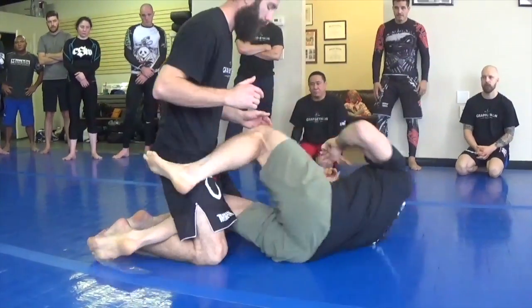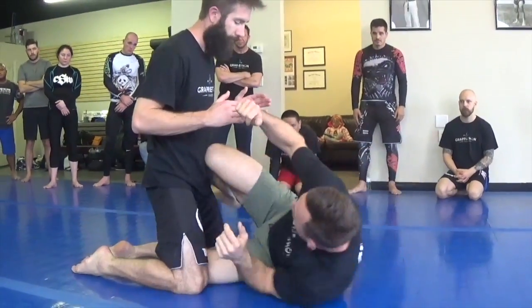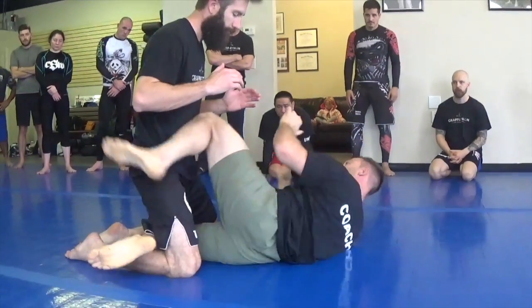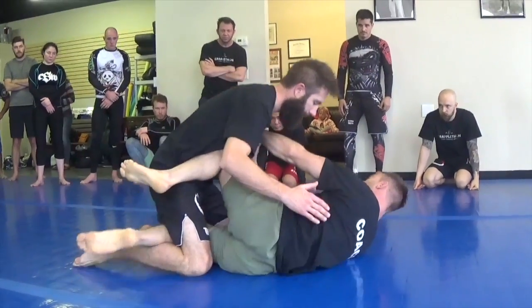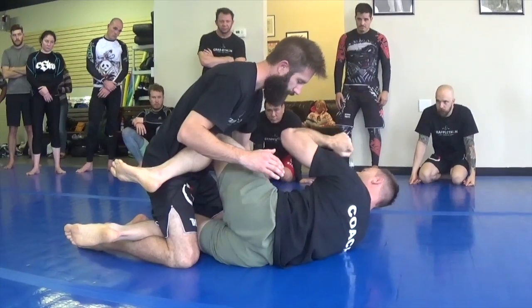So what we'll do — we'll start out here on our backs, bring one leg in, bring ourselves in, knee shield. Bring this hand in, knee shield. Usually this hand is going to come around and try and grab your head. So for the drill, we're going to frame against that force — framing, just using your elbows.